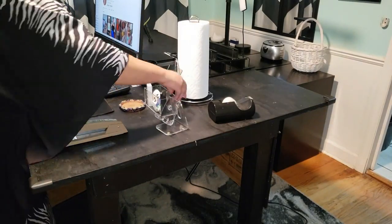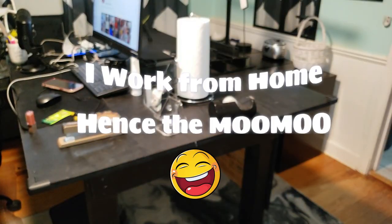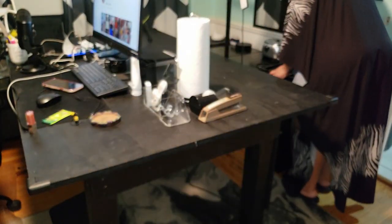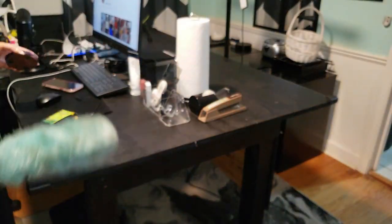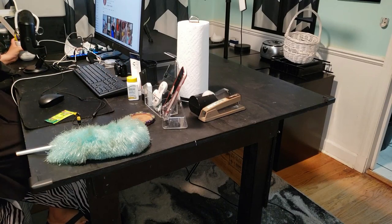Today, I thought I'd bring you along as I clean up my office desk. It's long overdue and definitely needs some attention. Cleaning up always feels so satisfying — it's amazing how a tidy workspace can boost productivity and creativity. So as I tidy up, just come along with me as I get this all looking a little bit better.